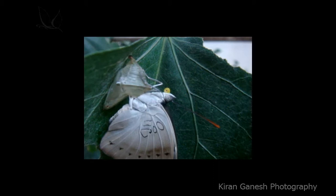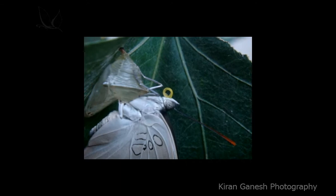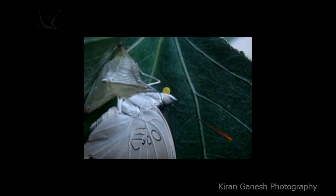How beautiful is nature! Now it is testing — dual testing — testing both its tentacles and antenna together. It's actually trying to do something with its tentacles, trying to fix something there.